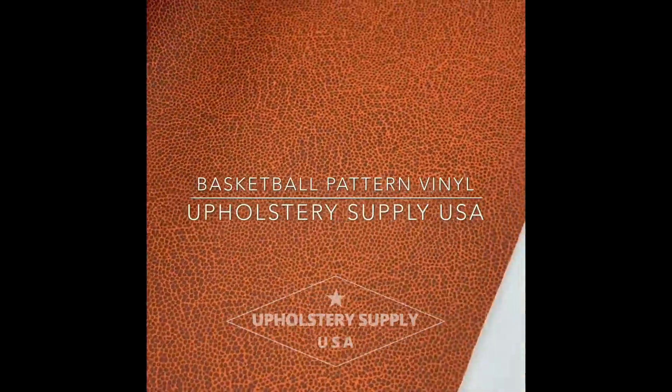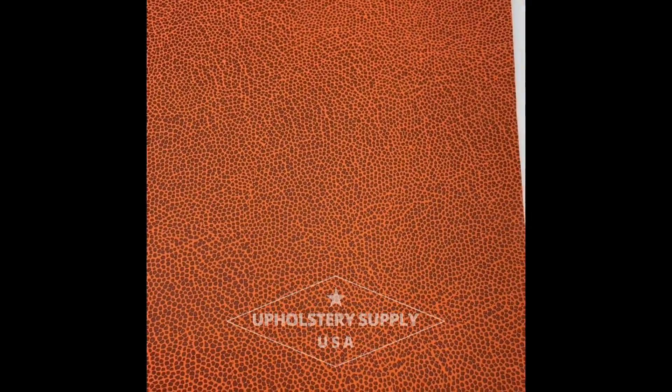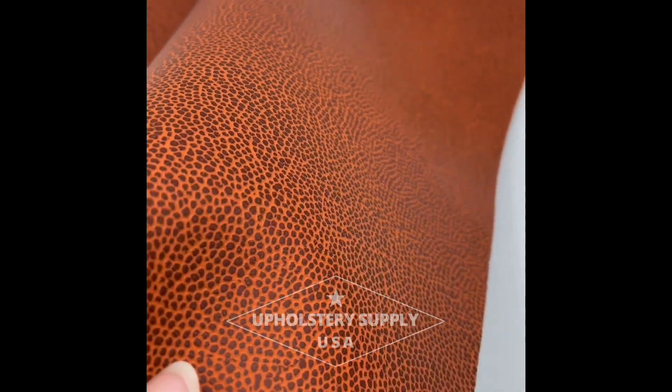This is Upholstery Supply USA with our basketball pattern vinyl. It's a very interesting and unique material because it's made to mimic the exterior of a basketball. It has the same color and also has a texture.